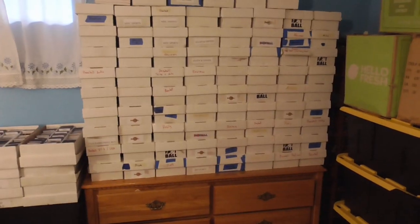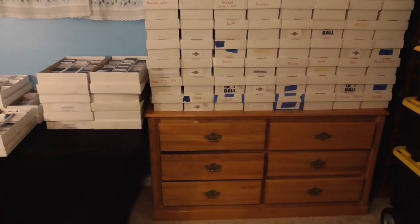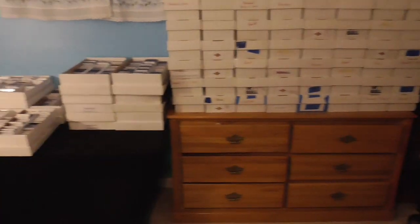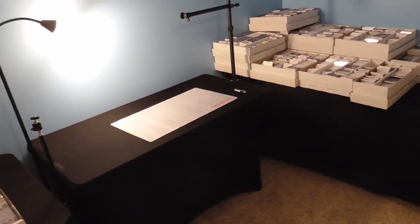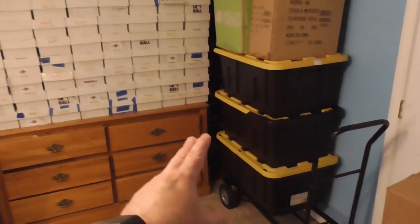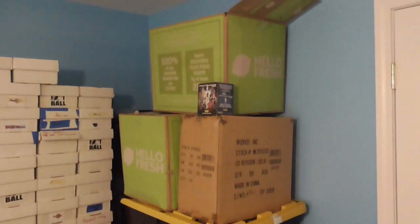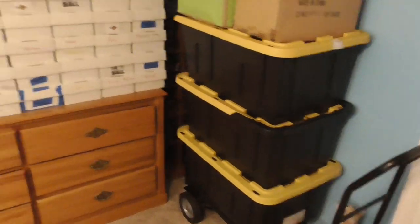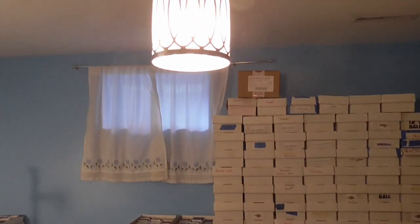Once the closet is cleared, I can spread out my basketball and football collections. The bins in here have my extra wax — I have some other wax in another spot too. So all these bins and boxes are wax. I'll probably put the wax and all those boxes into the closet to have a little more room to work.